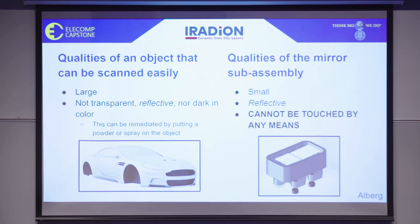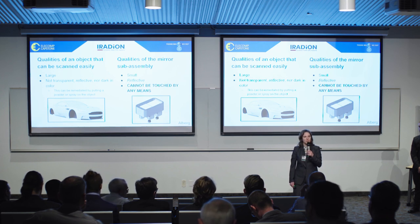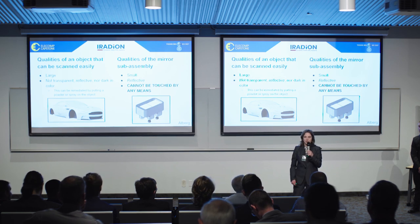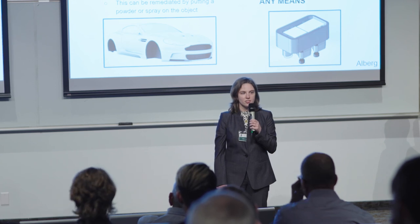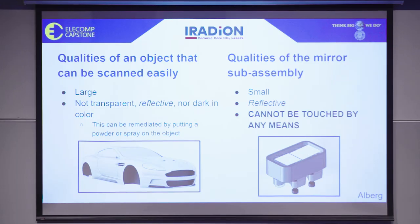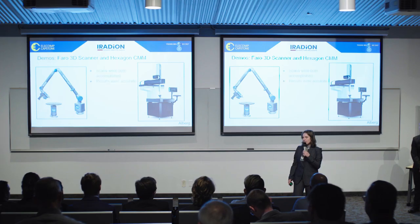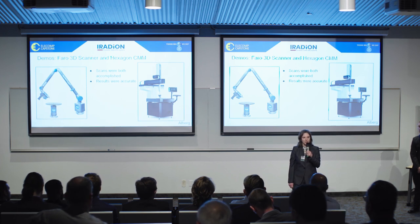Another important consideration is that we cannot touch the mirror by any means. There are going to be laser beams bouncing back and forth on these mirrored surfaces, so it must remain pristine throughout the entire inspection process. Most of the 3D scanning companies we contacted told us their scanners would be incapable of scanning the part without using a spray or powder. However, we did have two successful demos: one with Pharaoh Technologies using their blue light laser arm scanner, and one with a CMM from Hexagon. Both were able to capture the mirror subassembly and provide measurements very close to the expected values.